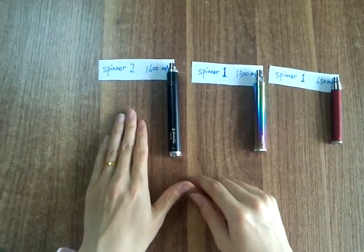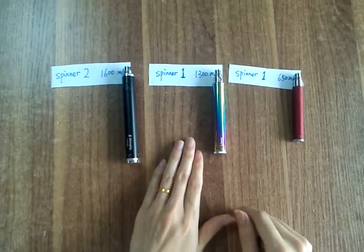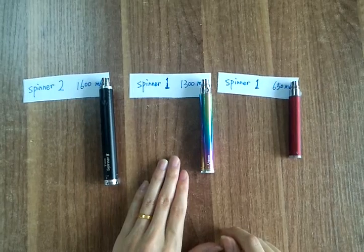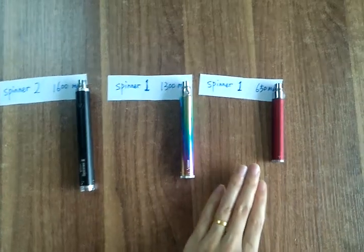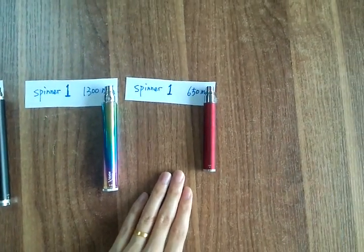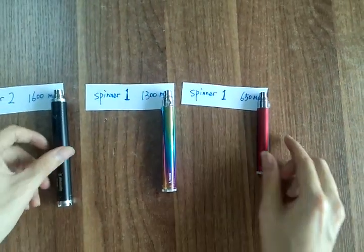Spinner 2: 1,600 mAh. Spinner 1: the biggest size is 1,600 mAh; the standard is 650 mAh. You could see the different sizes.